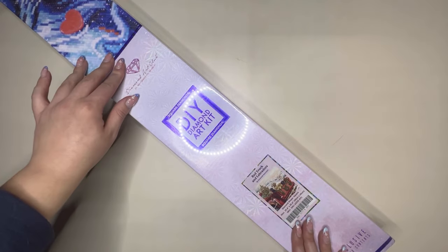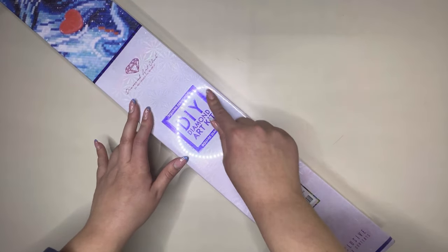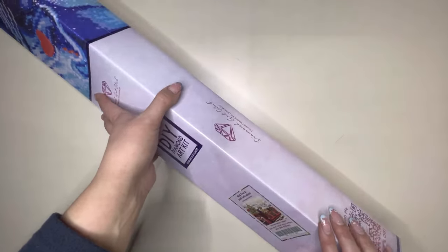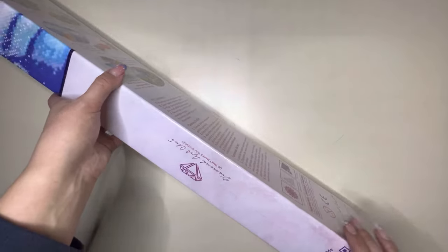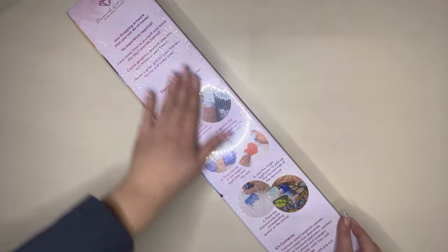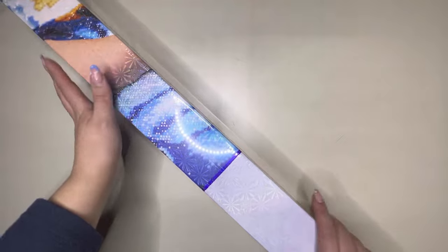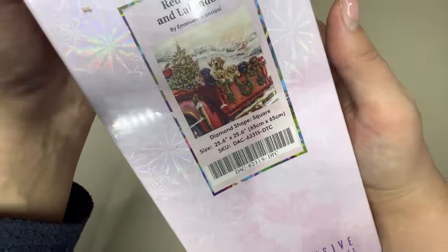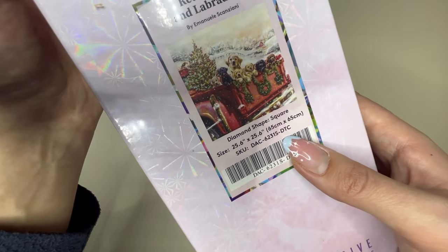This is a square painting and we can tell that by the blue branding on the box, as seen on all square Diamond Art Club paintings. You've got a little coupon code down the side for 10% off, as well as some tips and tricks and instructions on the back if you are brand new to the craft. We can also see that this is 65 centimetres by 65 centimetres.